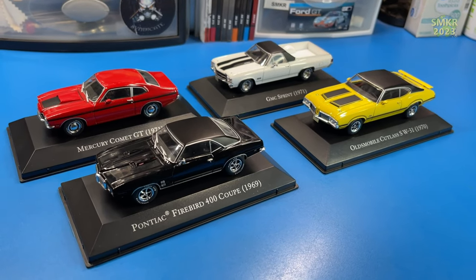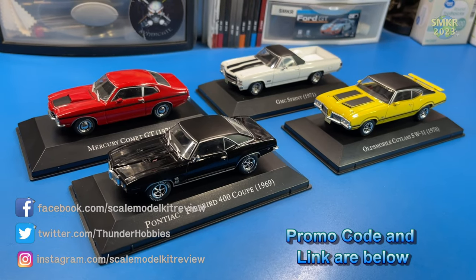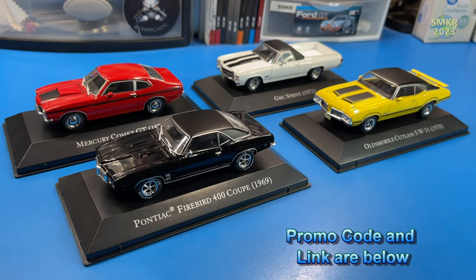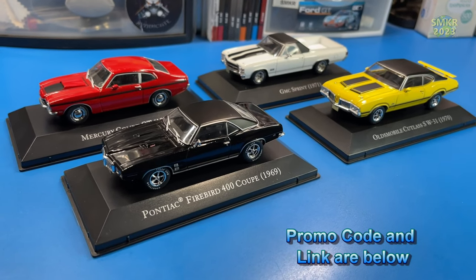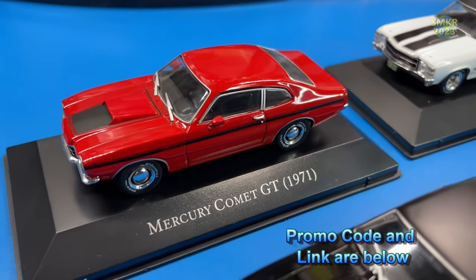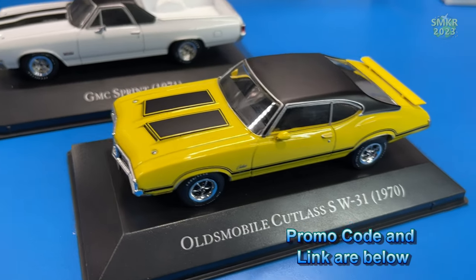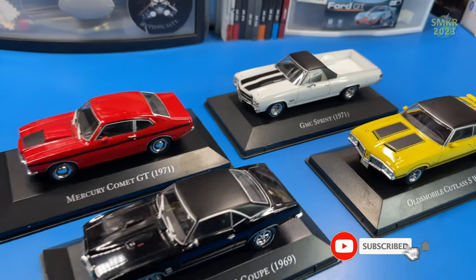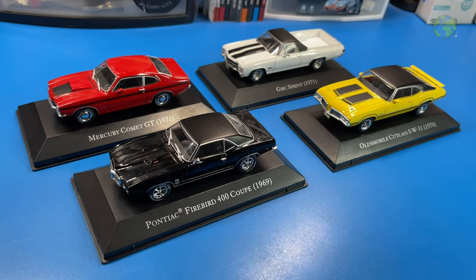That was Pack 10 of the American Cars Collection from D'Agostini Collectibles. Head over to D'Agostini Collectibles and subscribe to this collection today — these are fantastic 1:43rd scale die-cast cars that will look fantastic in your collection. Pack 10 consisted of the Firebird 400 from Pontiac, the Mercury Comet GT from 1971, the Oldsmobile Cutlass from 1970, and the GMC Sprint from 1971. Thanks for watching, everybody. Stay tuned for the next installment. Happy modeling and take care.